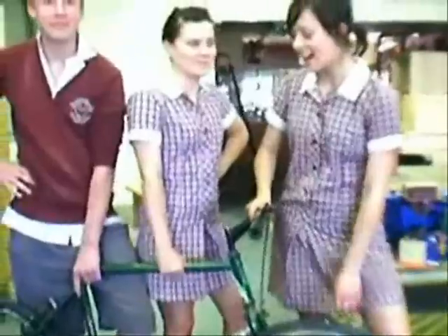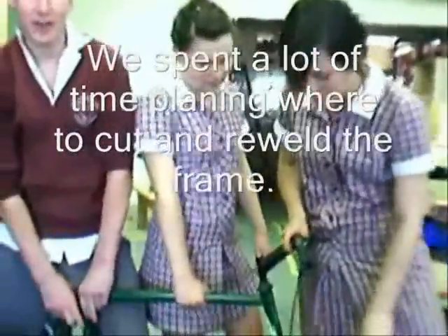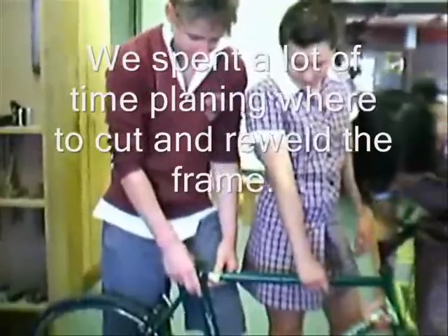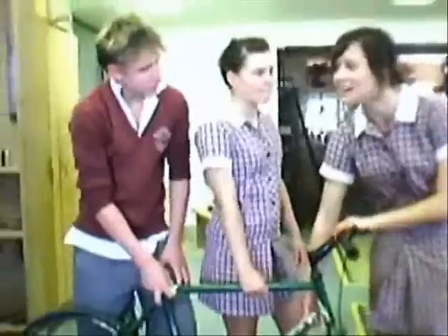What are you doing to your bike? It was an actual mountain bike which we've pulled apart and cut — Mason's holding it — so we can hopefully turn it into a chopper.